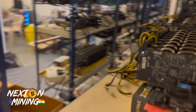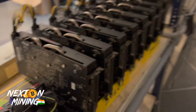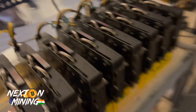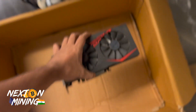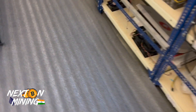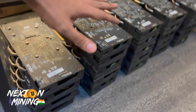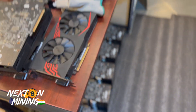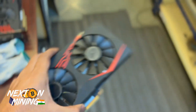Hey guys, welcome to Next On Mining India FPV video. After so long I was doing FPV videos, but as you can see we have just purchased 300 graphic cards — this is the RX 570 8GB. I'll show you some more. These are all being tested right now. This is how the card looks — ASUS RX 570 8GB.